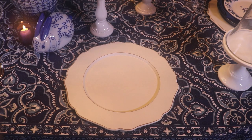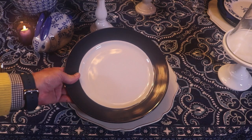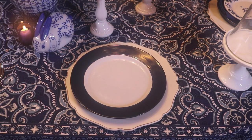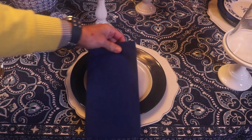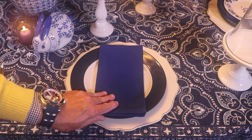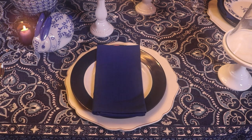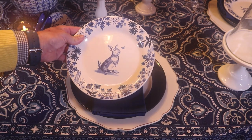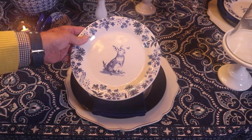I'm going to be using these white dinner plates with a blue border — I found those at Dollar Tree. I'm going to use blue dinner napkins, and I'm also going to use these blue and white bunny salad plates that I found at Hobby Lobby.